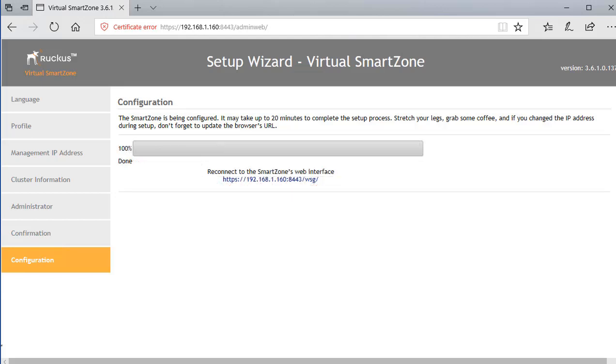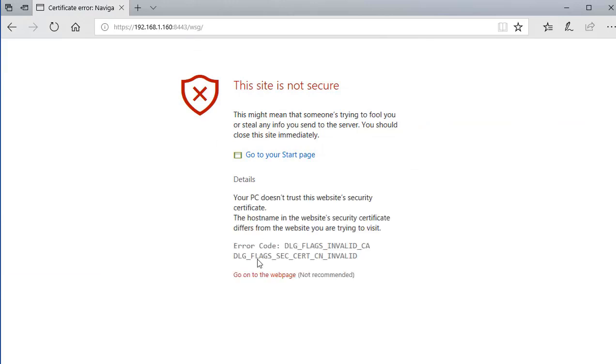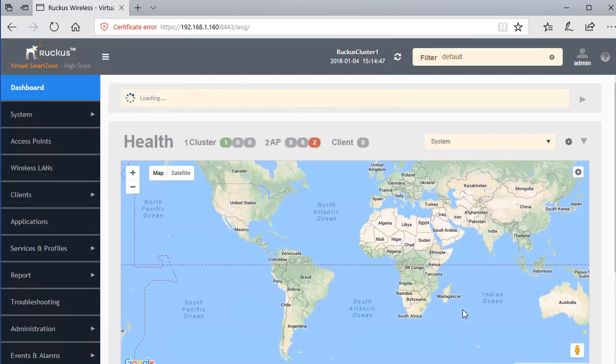After giving the configuration about 20 minutes to finish, you'll see a completion screen with a link to click. Bypass the certificate warning again, and log in using the admin account credentials created during setup. Once logged in, you arrive at the main SmartZone dashboard. This concludes the video — look for additional videos on the virtual SmartZone and SmartZone product to learn more about the application.